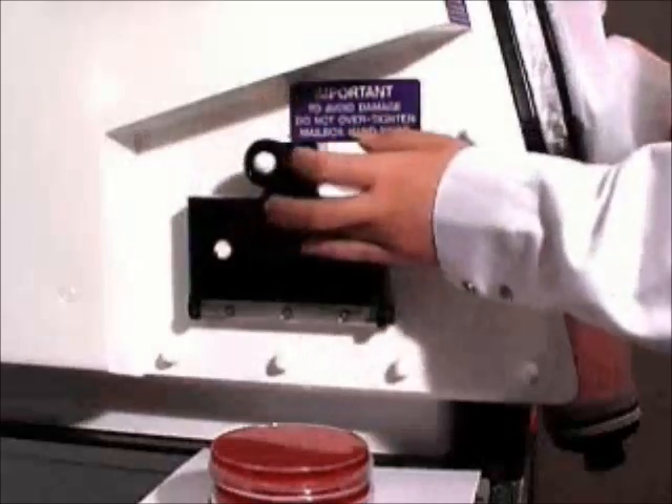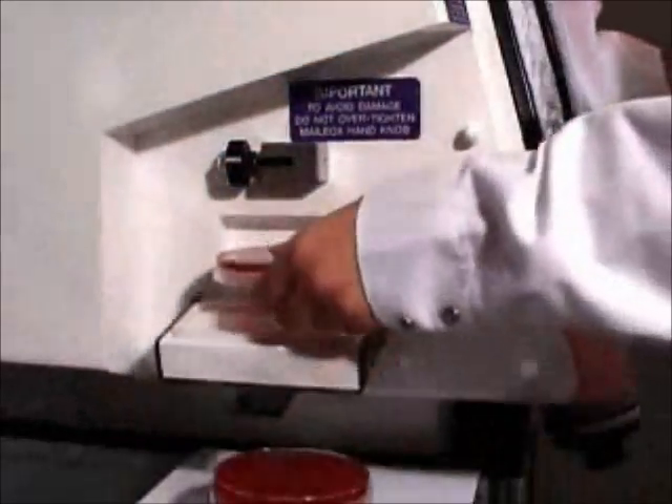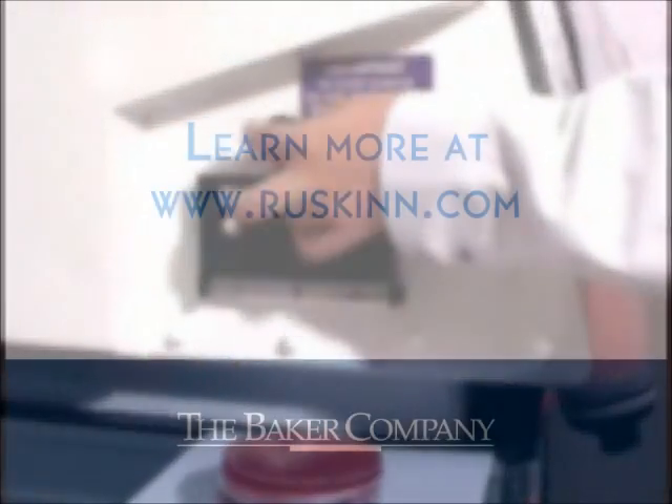The Ruskin Single Plate Entry System provides the facility to quickly and conveniently introduce samples as large as 15-centimeter dishes into the workstation without disrupting the preset oxygen level maintained inside the chamber.